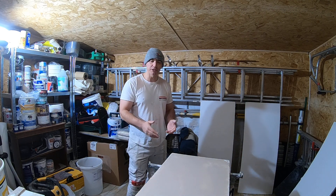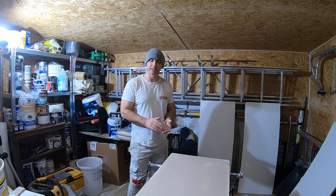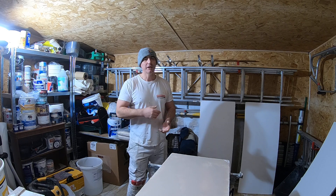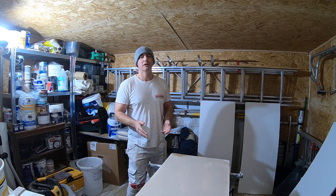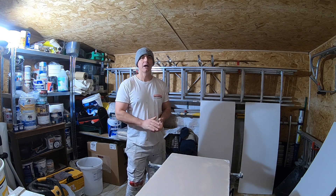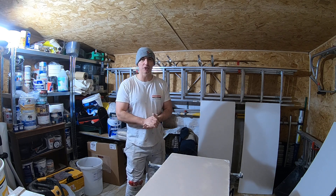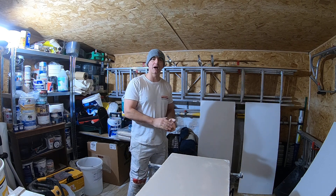The next stage would be to put the acrylic on after it's been sanded, and then we're good to go. It's one or two coats of oil-based undercoat — I'm saying one coat will be sufficient — and then a couple of coats of oil-based gloss, and then we're good to go.